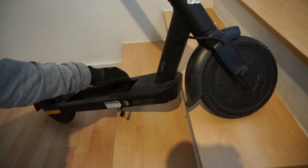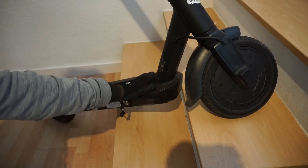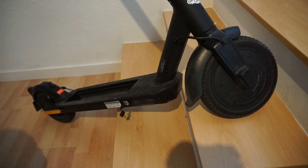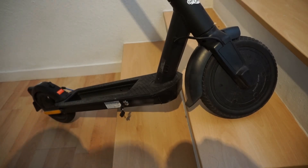Then you simply re-screw everything back together, re-screw on the plastic plate, and technically you're ready to go. But we'll keep going because there's a nice exciting feature we can add with the replacement display as well.